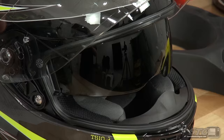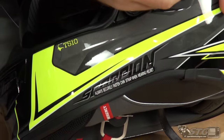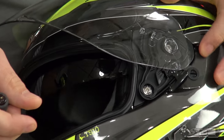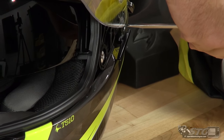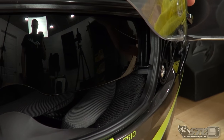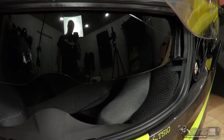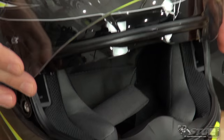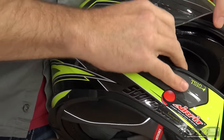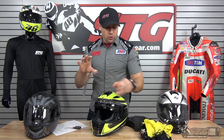The drop-down inner screen offers three levels of adjustment. With a screwdriver, position one is full motion — you can see how far down it comes. Position two and position three let you dial in the exact position of that inner screen. This uses the same shield as the majority of the other Scorpion helmets — easy on, easy off. If you prefer a tinted screen over the drop-down inner shield, you can do that as well.